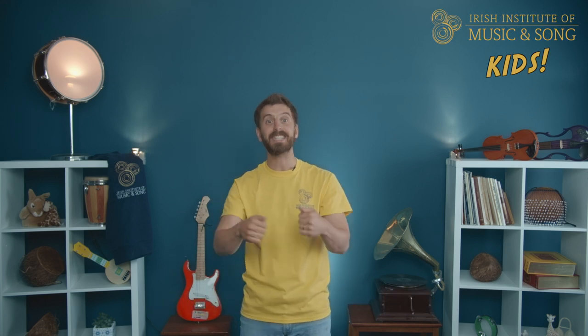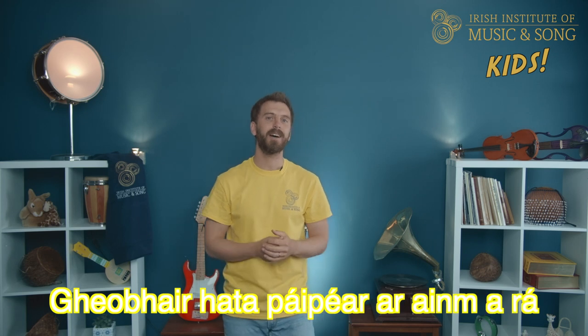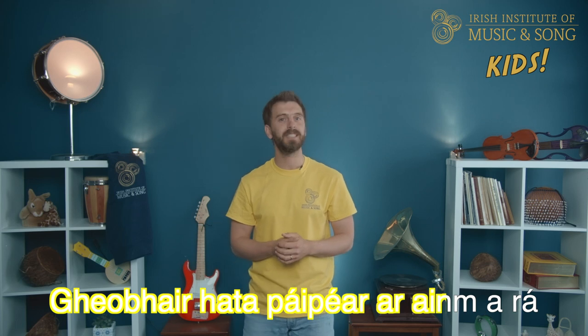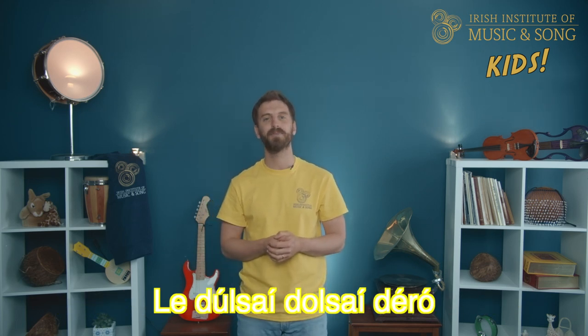Well done. Let's do the whole thing through, singing with me this time. You ready? Brilliant! Well done! On to verse four.